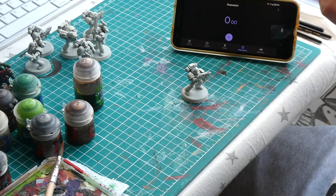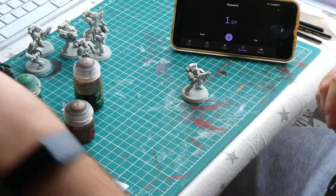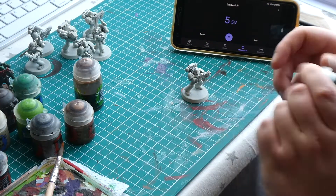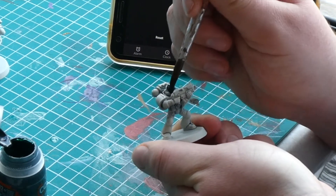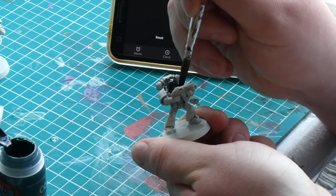As we are going to be using contrast paints we want to prime our miniatures with a white primer. It's also worth noting that contrast paints are so liquidy they take a little while to dry. So it is great to batch paint using this method, as by the time you have finished applying the contrast paint to your last model the first one will be dry and ready for the next step.